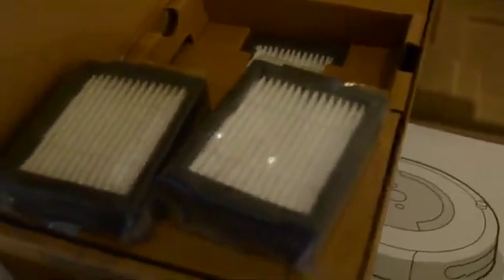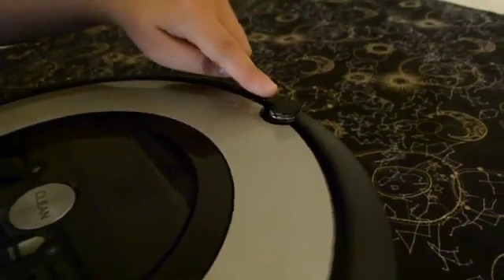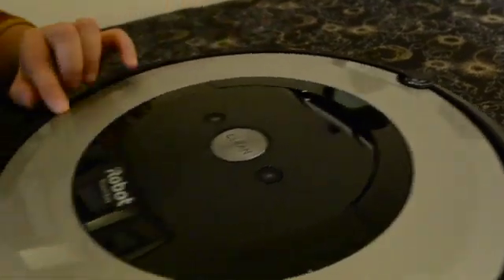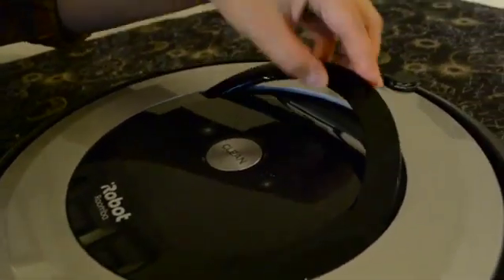It also comes with three disposable filters and a charging cable. This thing is like the iPhone of vacuum cleaners. The standard Roomba comes with iRobot's Archon sensor and a flexible bumper Roomba calls its light touch sensor.